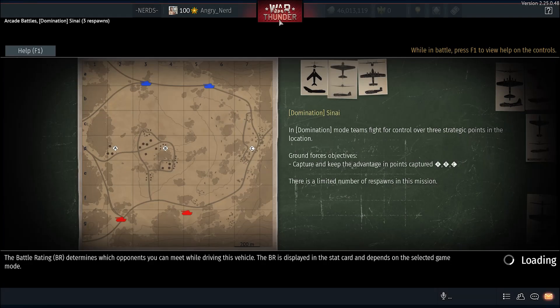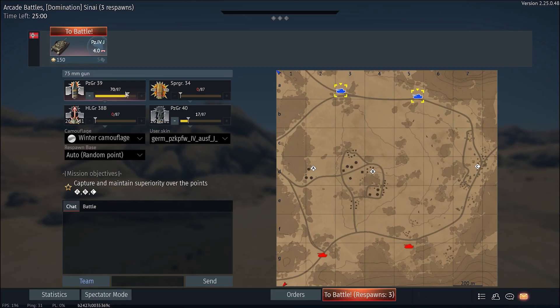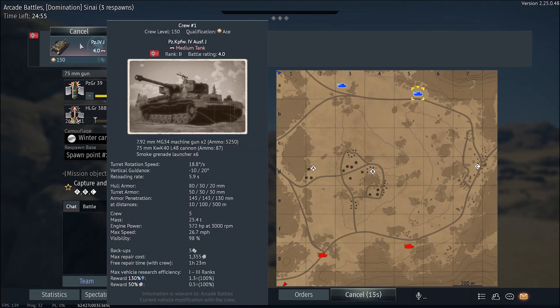I was a little late hitting the record button — I thought it was on. But we are on Sinai. We are on the northern side of the map. I have taken the northeasternmost spawn point.